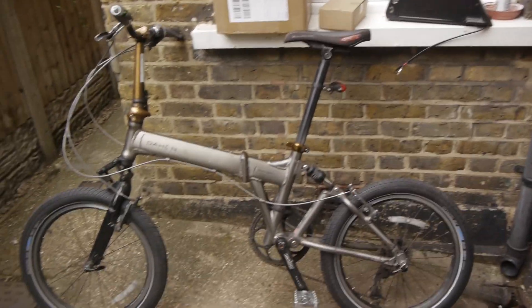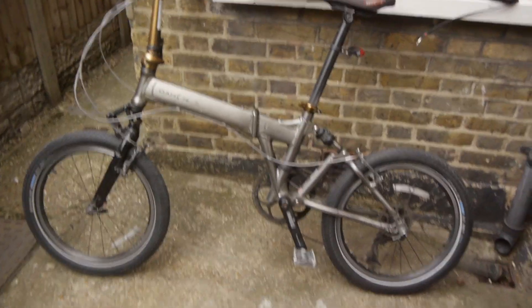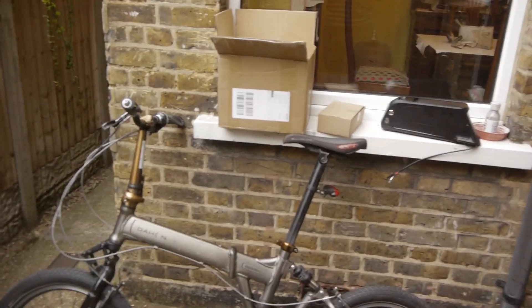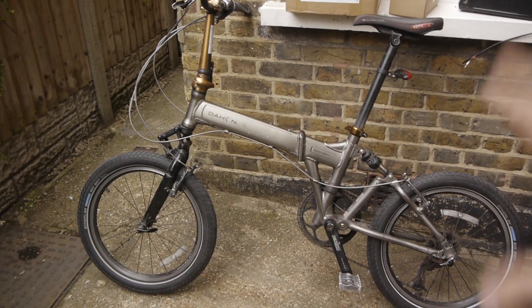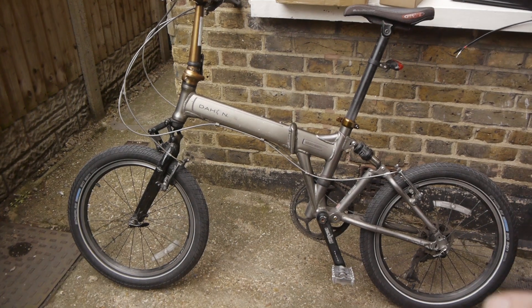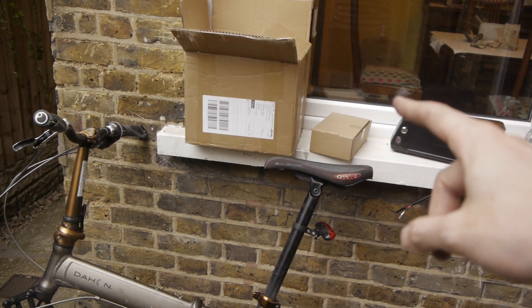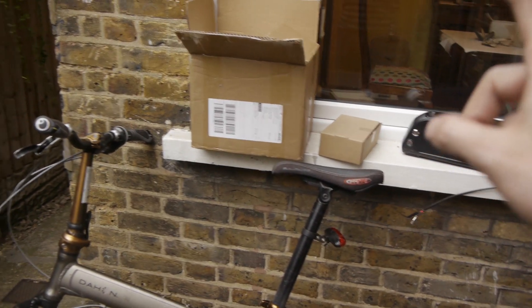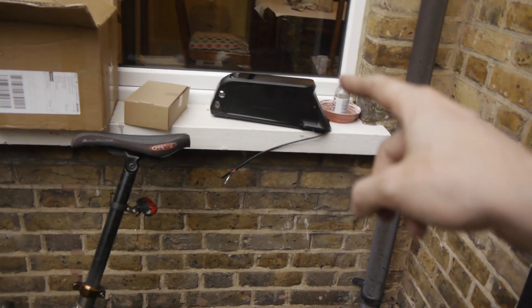Alright guys, slightly different video today. It's still to do with the van — well, sort of, because this is going to go in the van — but this is a project, an e-bike project. It's my old Dahon folding bike, around 10 years old, that I'm going to convert into an e-bike. I've got a 750 watt BBSO2 Bafang mid-drive motor with battery, lithium battery, and that's the charger in the middle there.